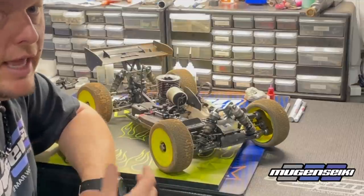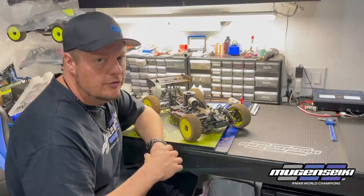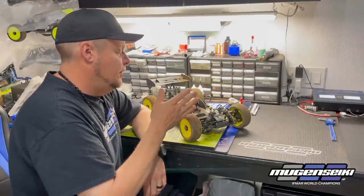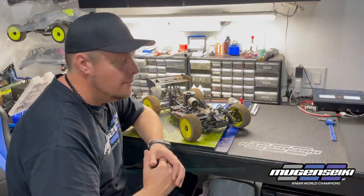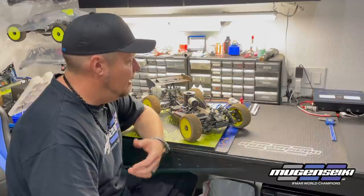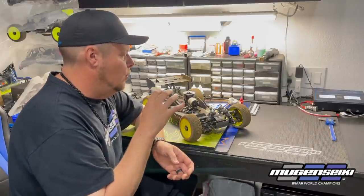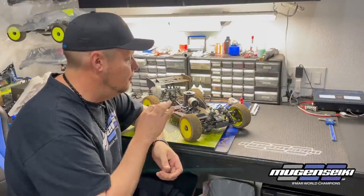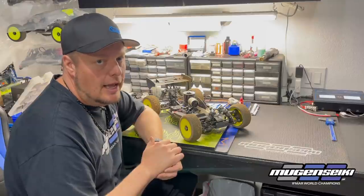Those are the three key areas I focus on to keep my car consistent for both race day and practice day. You have to learn what works best for you — how often to replace o-rings, or whether to rotate or replace drive shafts and out-drives. There's no set schedule; it depends on conditions and how hard you drive. Find what works for you, and understand it's not always about setup, pistons, or oil. Once you find a good baseline, things should be consistent track to track as long as you stay up on maintenance in those key areas.